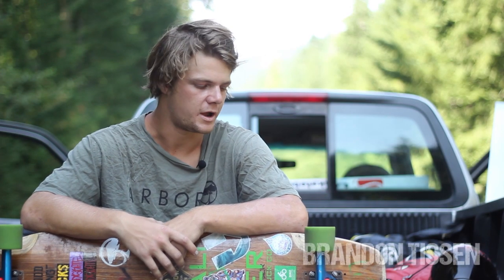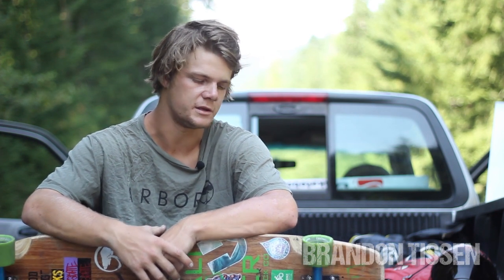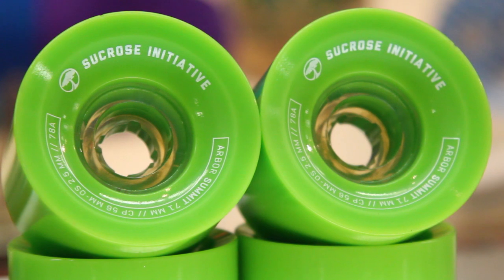Hey, this is Brandon Tissen. We're out here filming the wheel review for Tactics Board Shop on the new Arbor Summit Downhill Wheels.